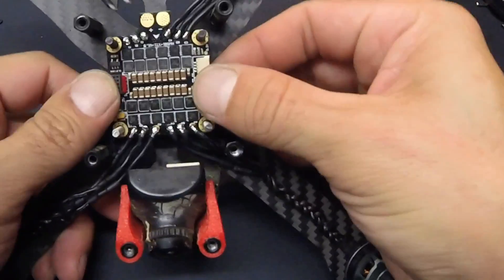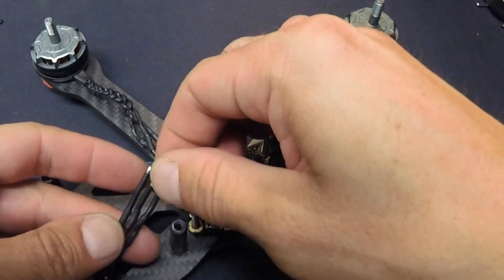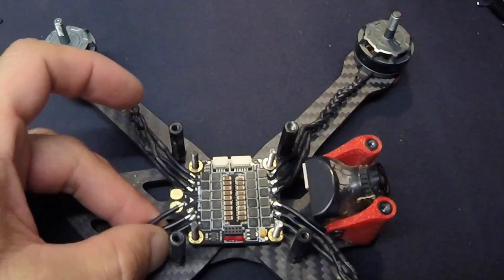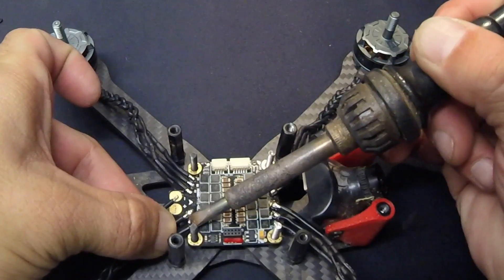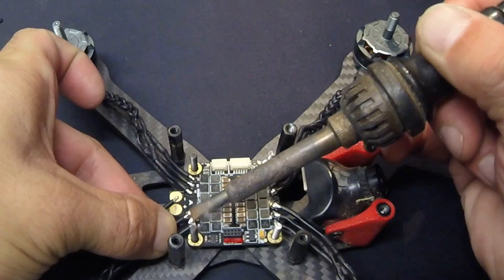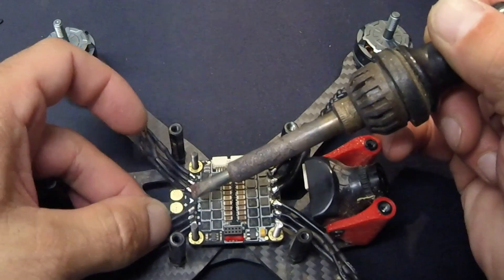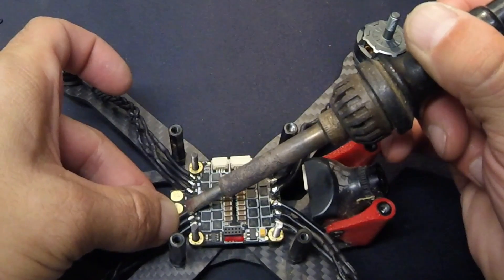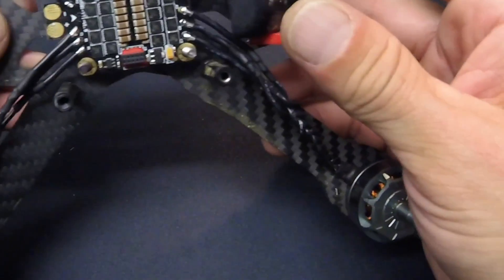Motor wires and 4-in-1 speed control install — which I like a lot. Getting down to the 4th motor in line, making sure I've got my wire order right. Usually it's just a matter of a little tag — tag it. And motor wires are done, nice and pretty.